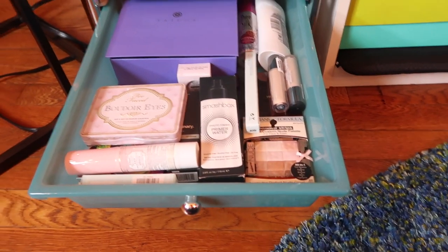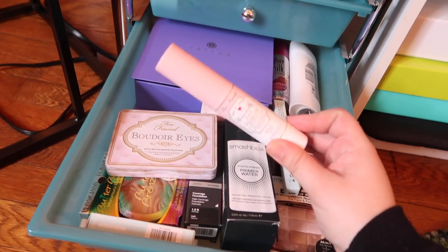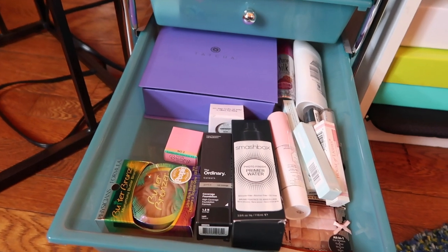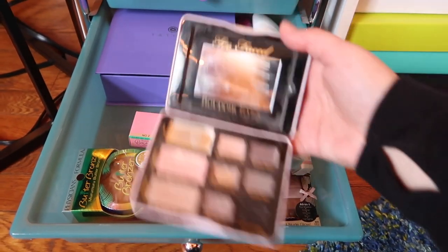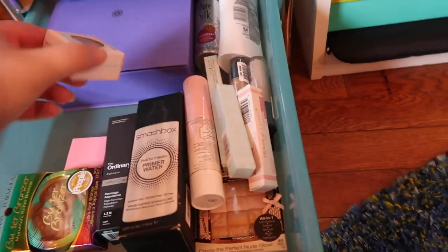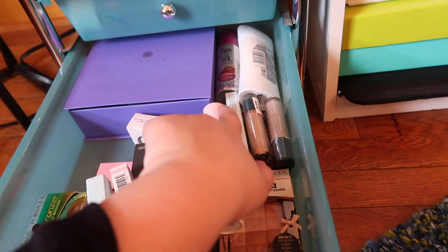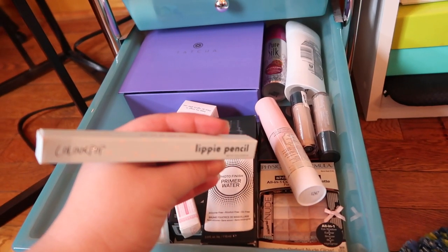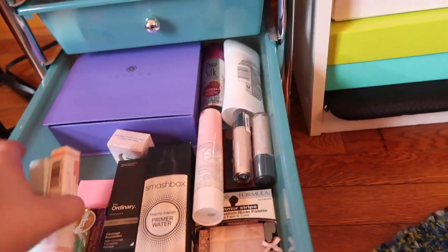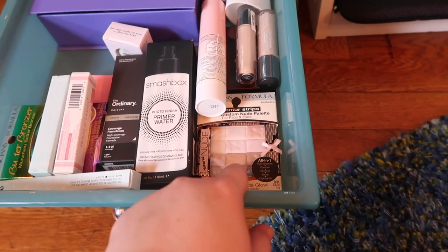The last drawer in here is for all of my backup products — all unopened, waiting to be used. I have a Smashbox Primer Water, a Too Faced Hangover RX Setting Spray, a bunch of lash glues. This is actually a really old palette that I can't bear to get rid of because it was my first eyeshadow palette ever. I have an extra Butter Bronzer, a Boing Concealer, an extra of my favorite Super Shock Shadow, a couple of Ulta Concealers, some deodorant, some shaving cream, a ColourPop lippy pencil, an extra Hourglass Powder — my absolute favorite — and then a Physician's Formula Shimmer Strip, one of my favorite highlighters of all time.